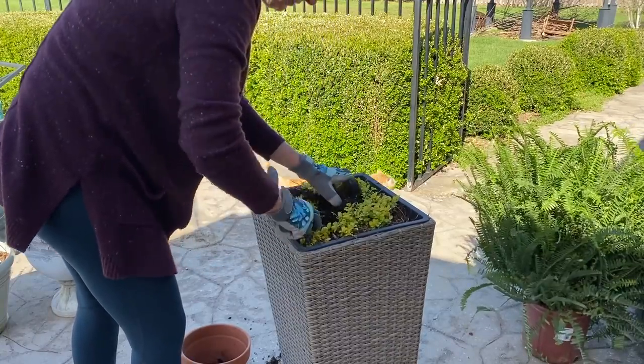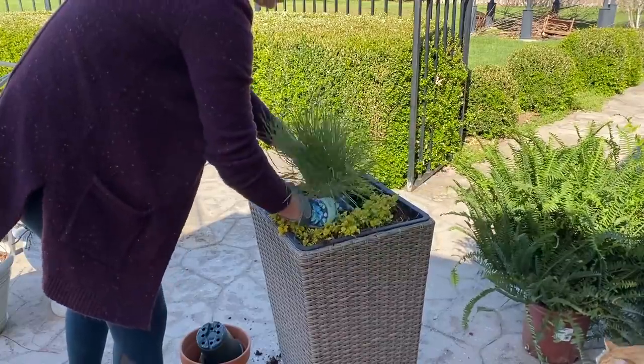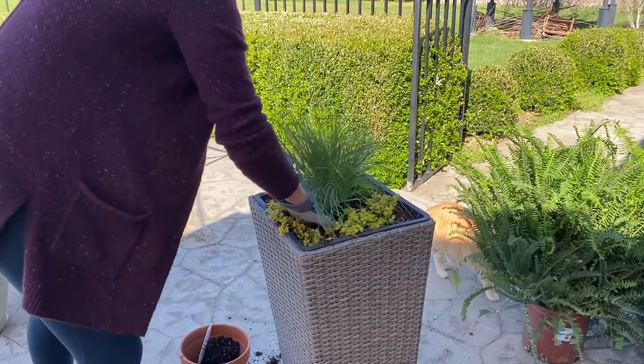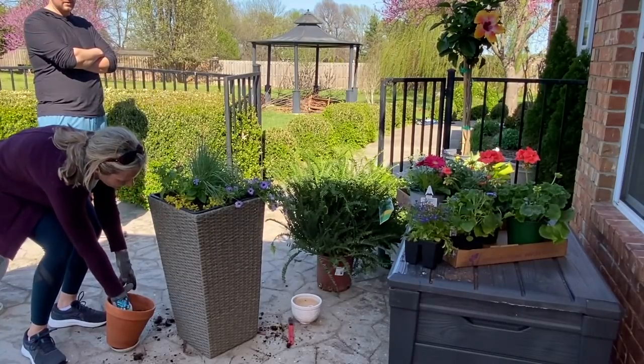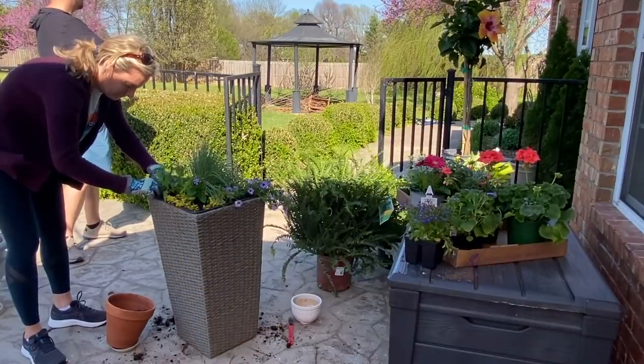This big pot is always my feature pot. The Creeping Jenny in there survived through the winter from last year, so I'm just going to leave it — it will eventually trail down the whole pot, which is absolutely gorgeous. I just dug around it and filled it up with some fresh annuals and it's going to be stunning.